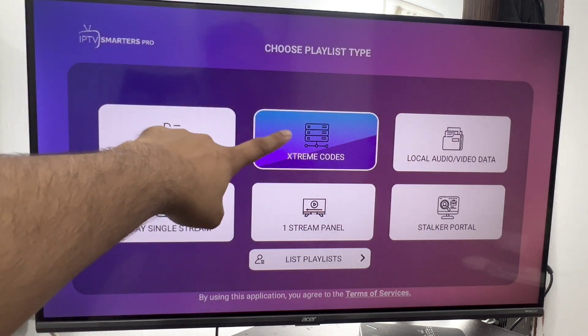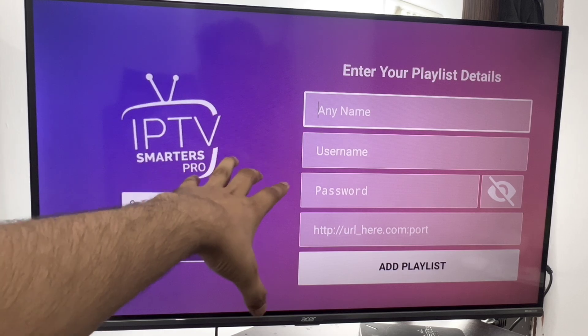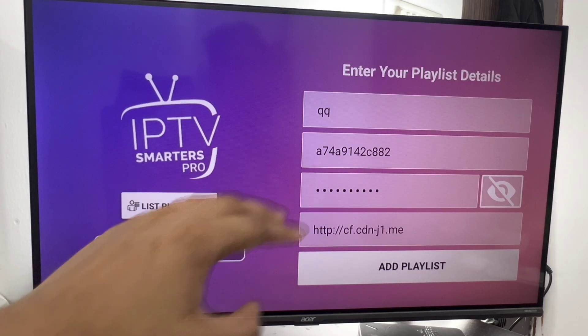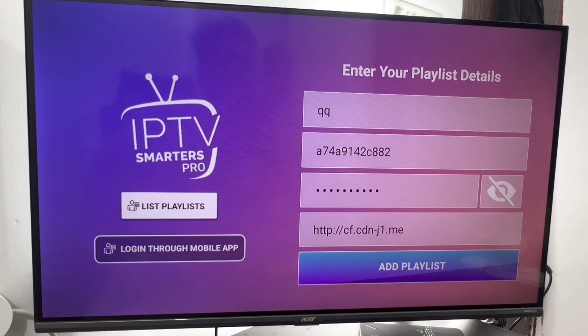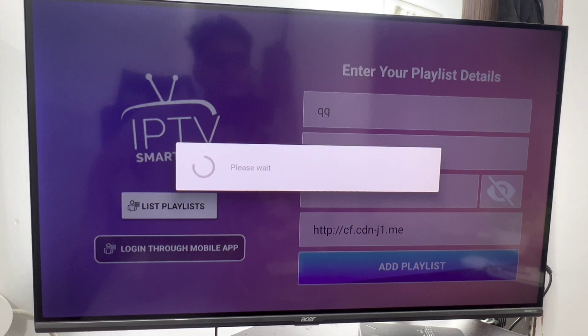Now just click on add user and enter your user ID again. After entering the user ID and password, just click on add playlist and it will take a second.